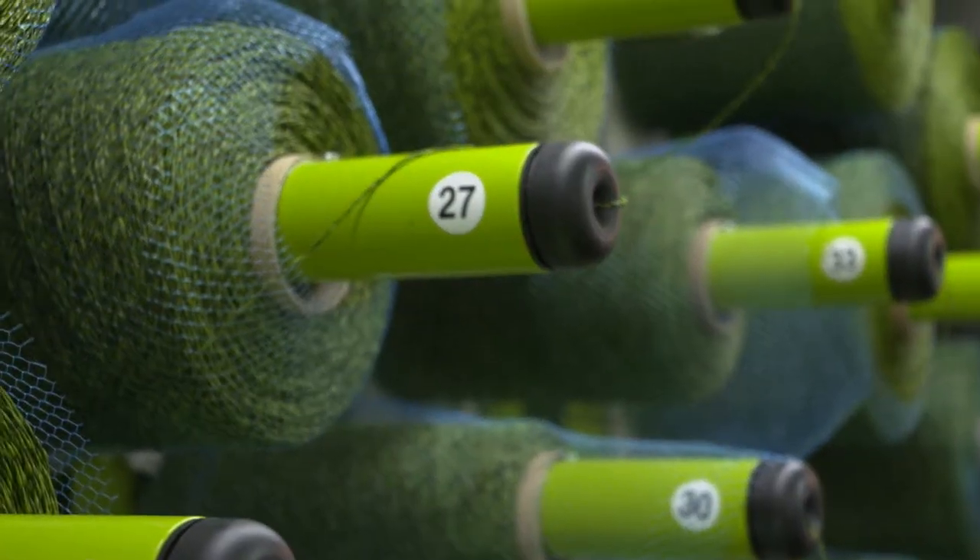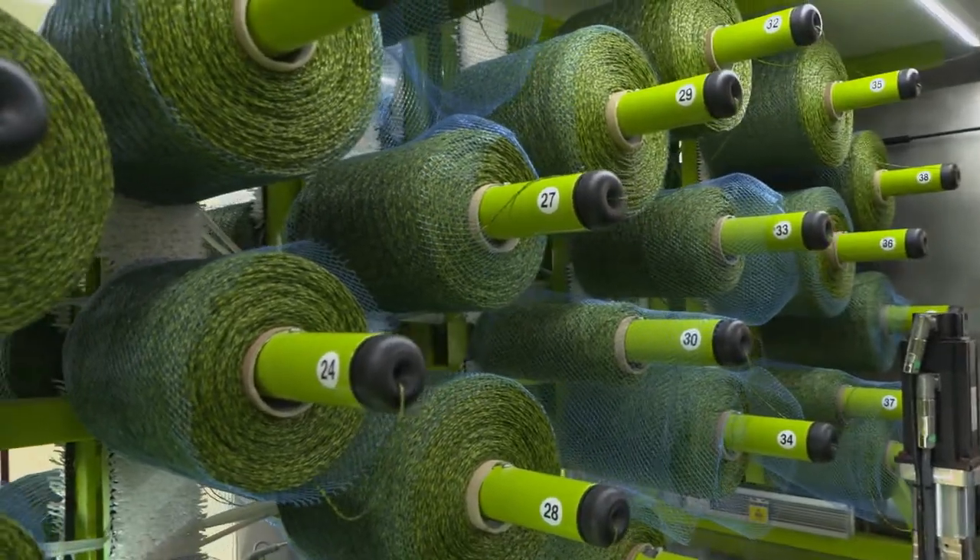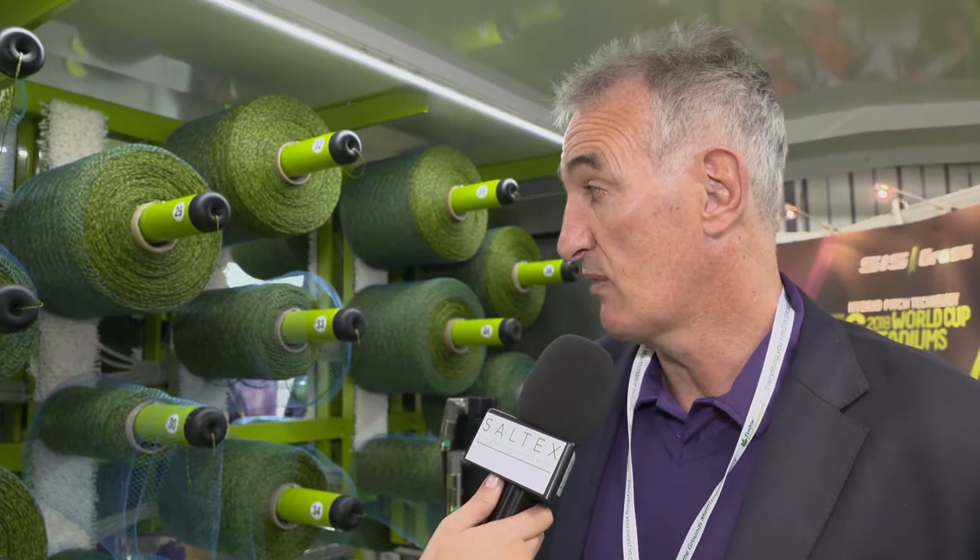I'm over here on the SIS stand joined by George, who's going to tell us a little bit about this fantastic machinery. This is our latest machine, the SISGRASS Universal machine, and it allows us to stitch both football pitches, golf courses, tennis, and cricket, to depths of 20 centimeters down to two or three centimeters, so it's quite revolutionary.